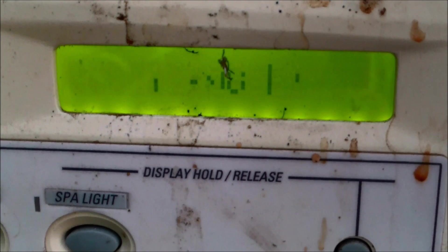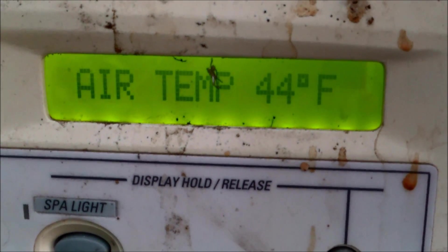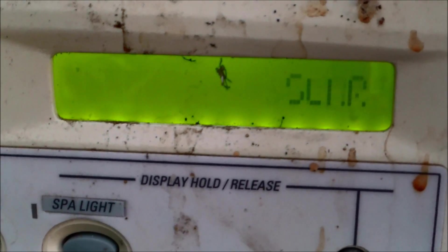You can see on this screen that the air temperature is actually at 44 degrees, so the freeze protection mode won't activate unless it gets down to 34 degrees.